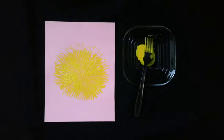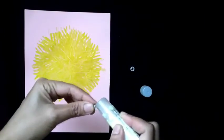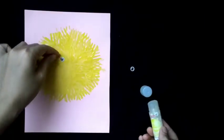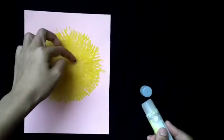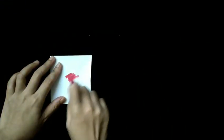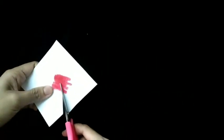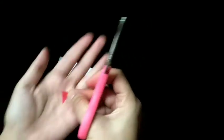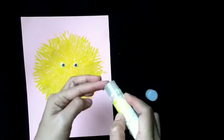Let it dry. Stick the googly eyes on it. Color a little part of the plain cut paper with the red oil pastel. Cut it into a small triangle. Glue the small triangle under the eyes.